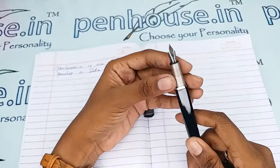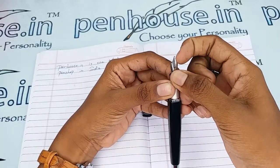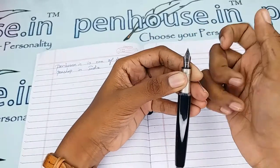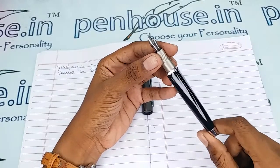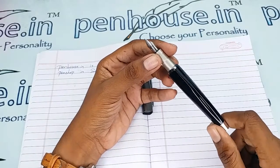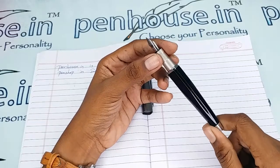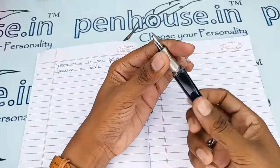Also, a few nibs need to be fine-tuned because during manual assembly the tines may stick together. So gently push the tines up and down to create some space between them — this gives a smooth writing experience and good ink flow. Whenever we dispatch pens to our customers, we do this fine-tuning and check before dispatch; this is our usual practice.